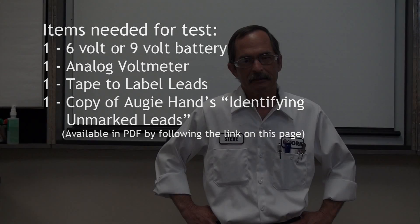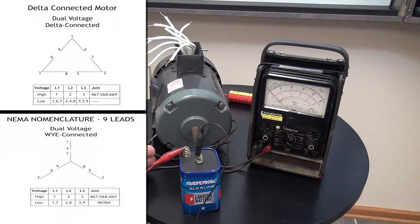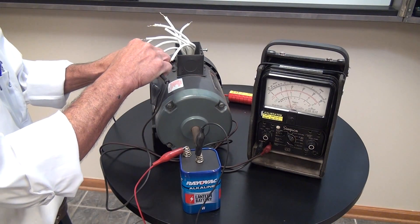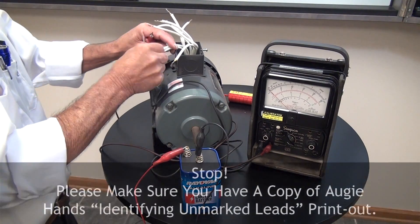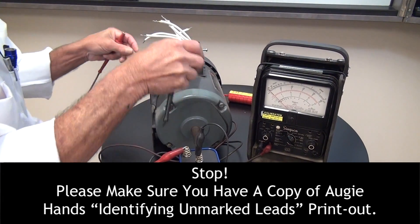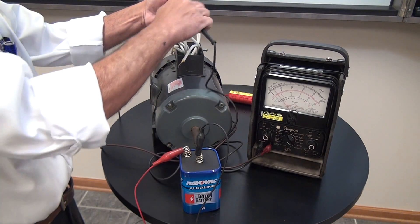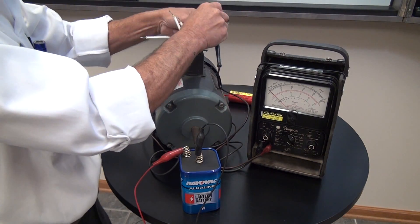Now we'll go to a demonstration of how this is actually done. First thing we're going to do is find out whether we have a Y or Delta configuration — we're going to use an analog voltmeter. We need to identify our combinations and check all nine leads. These two are going to be a pair — we'll twist these together so we know they have continuity. Since we've got a pair already, we know this is going to be a Y configuration.